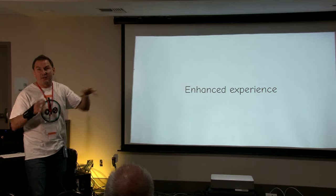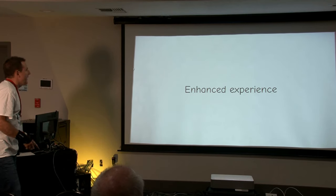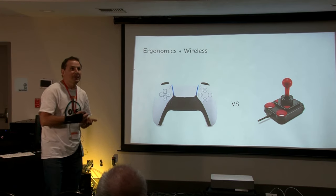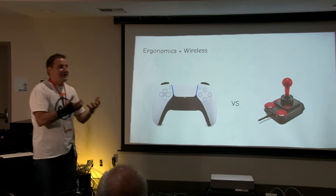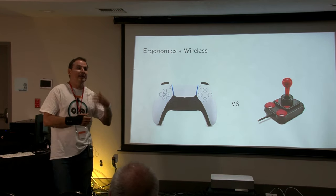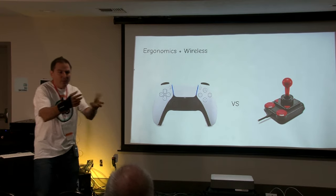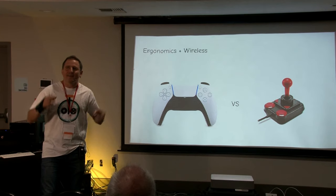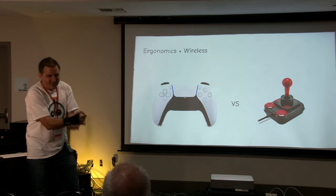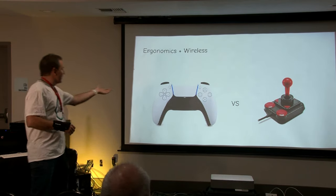The UniJoysticle brings an enhanced experience to the Amiga and Commodore 64. First is ergonomics — even though I like joysticks for the nostalgic feeling, they're difficult to use. My kids when they were 6 and 4 years old had a lot of problems with a joystick, but a gamepad was much easier. The other enhancement is wireless — when you have an Amiga with a joystick plugged in and a kid starts playing energetically, you're scared the Amiga is going to fly away, so wireless is also safer.